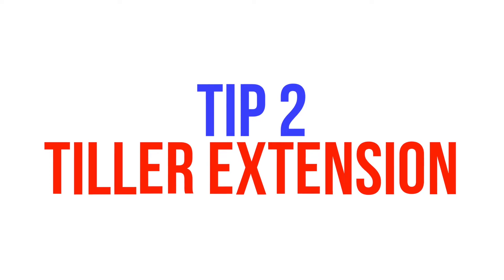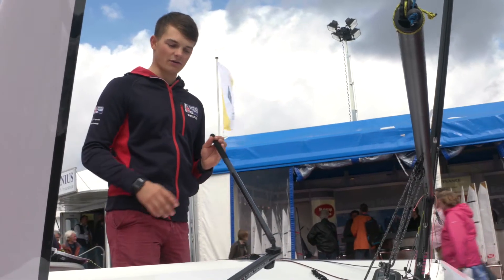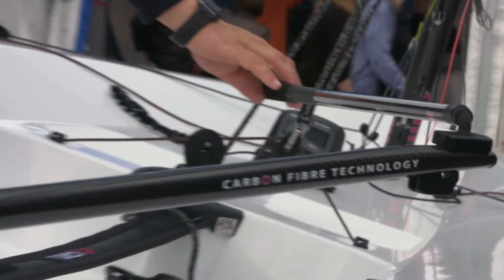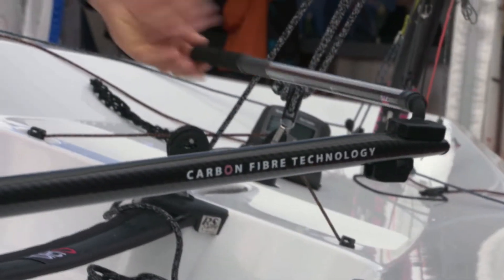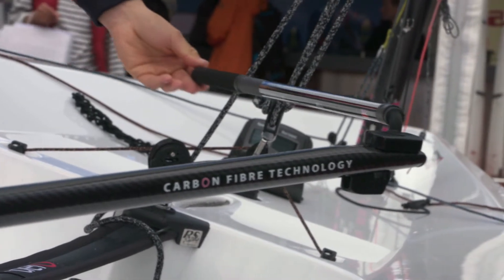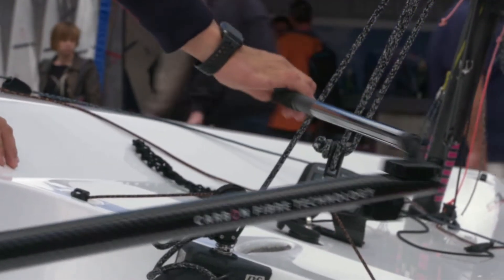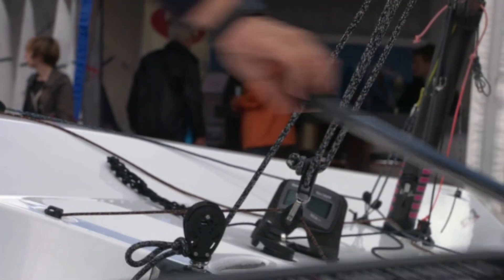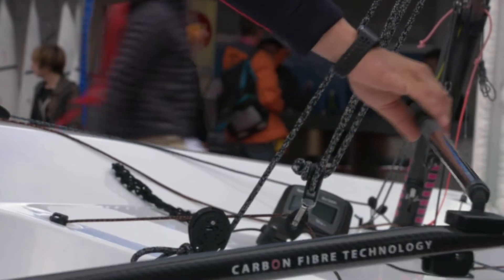Tip two is tiller extension. The tiller extension on the Aero is critical, mainly because it's quite long, so you have to push it quite far over to actually get through the tack. If you play around with the length of it you can really find the optimum balance so you don't slow down during the tack and you can cross easier without having to oversteer through the tack.